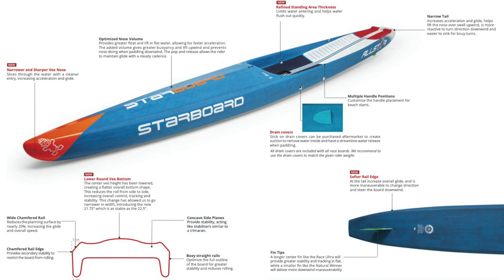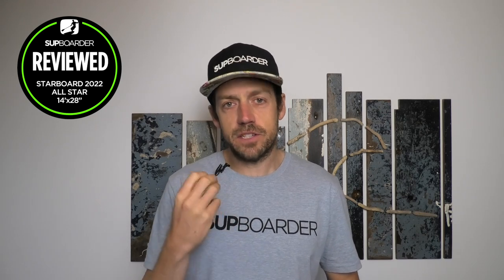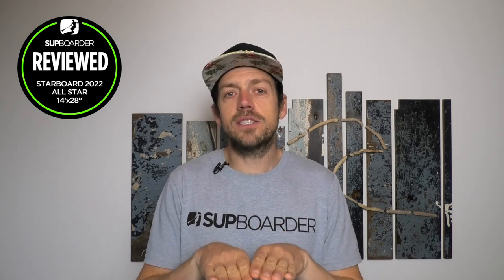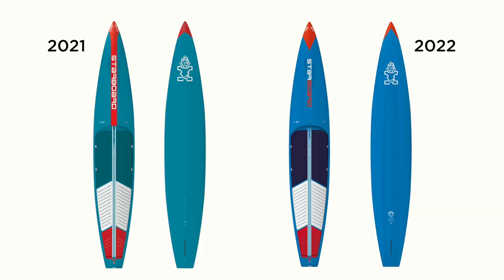It's fair to say this year for the All-Star, Starboard have done more refining to the actual design compared to the Sprint, which has had more of an overhaul. But that doesn't mean the board isn't faster. Starboard's rule is the board has to be at least one board length faster over 50 strokes. So the 2022 All-Star has to be a board length ahead of the 2021 after 50 strokes, which is why it then goes into production.